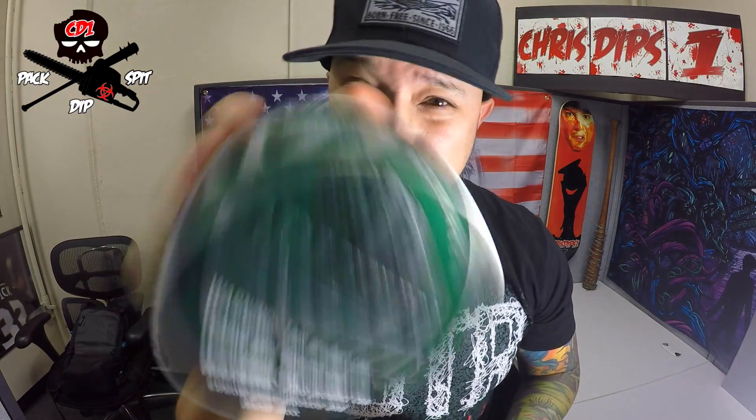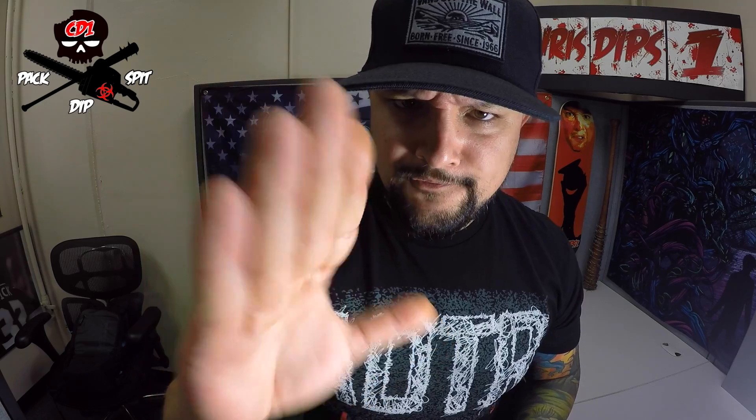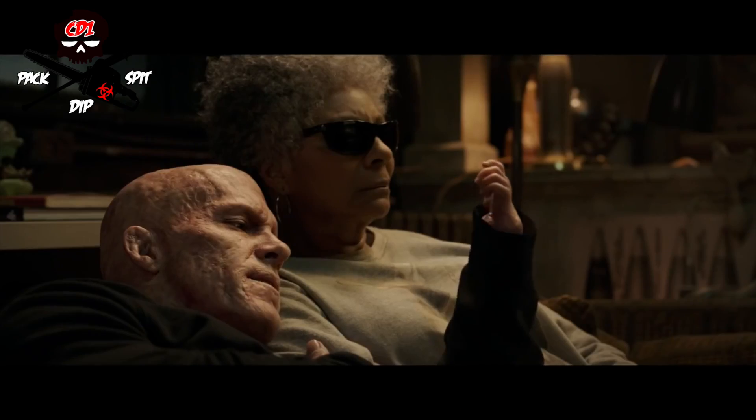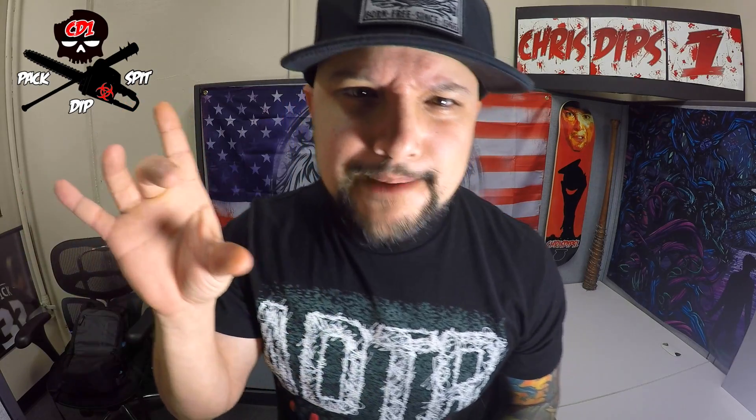I bet most of you guys with your traditional side pack or regular pack cannot pack this can. The reason I pack my can this way is because I have a big palm and short stubby fingers, so the traditional method doesn't work for me. My middle finger, by the way, is smooth and rapid.